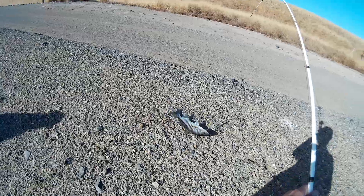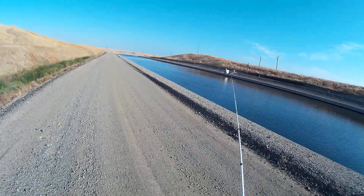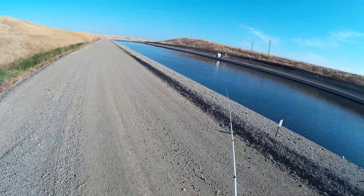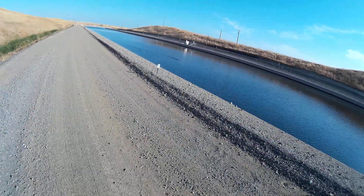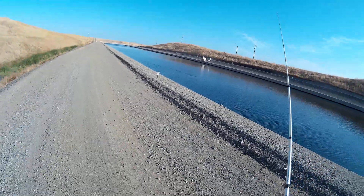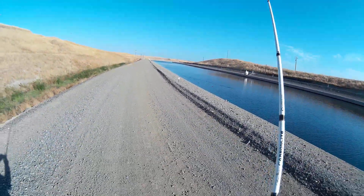While I'm trolling, I like to pause or change the action of the lure — by doing that it entices the stripers to bite, and here is a perfect example of that. As I'm trolling, I sped the lure up and then slowed it down, and right when I sped it up again, that's when the striper hits.